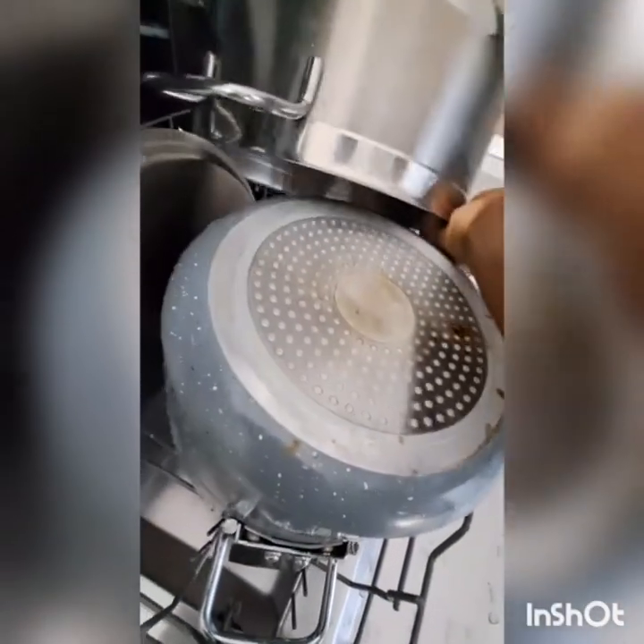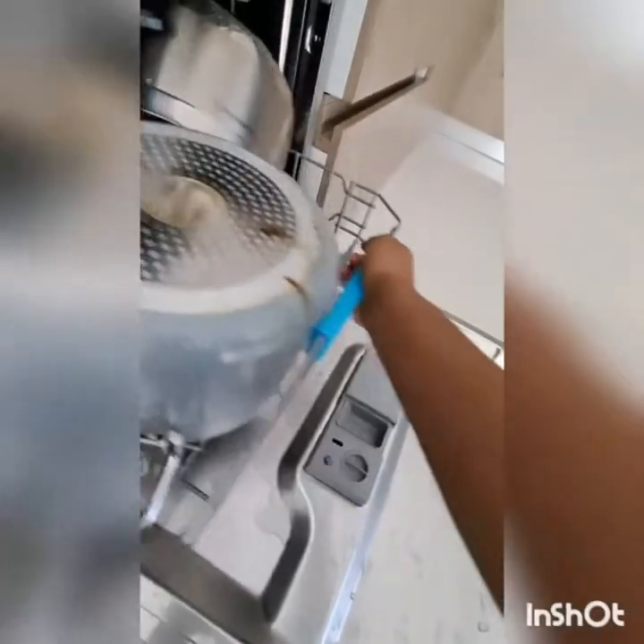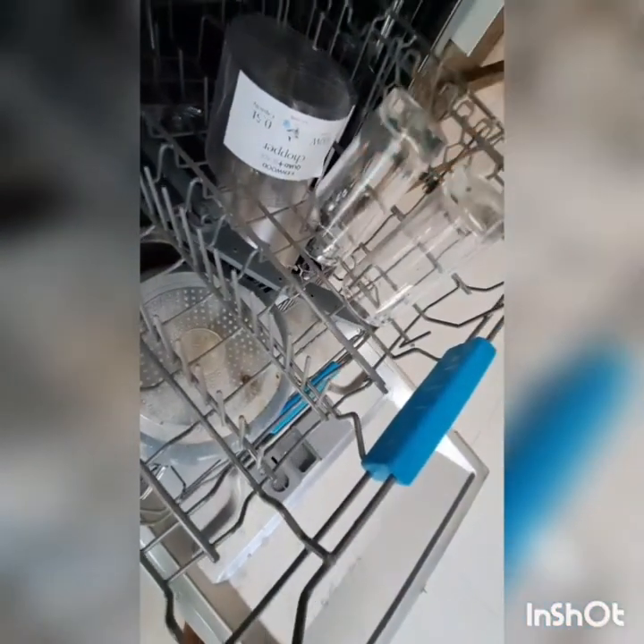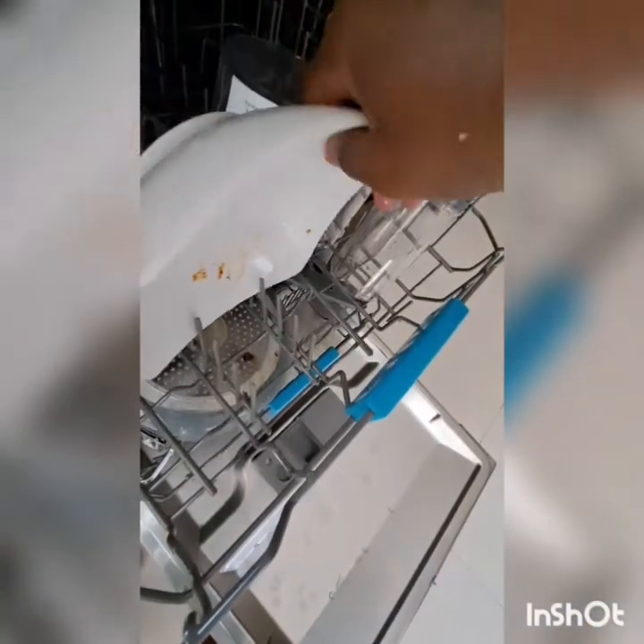I'm gonna put them at the bottom part, which is the biggest one. Then in the middle part I will put the glasses and plates, because glasses and plates are a little bit smaller compared to cooking pots. You arrange your glasses facing downwards so that they will not accumulate water while cleaning.